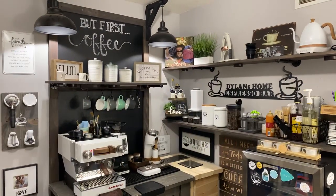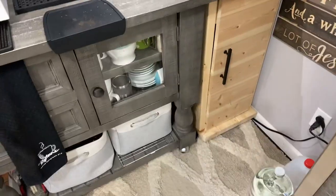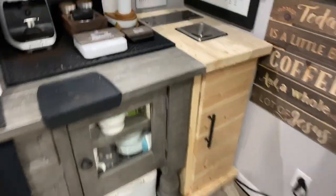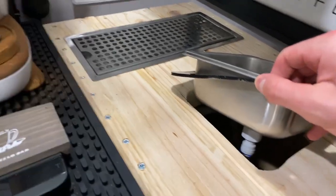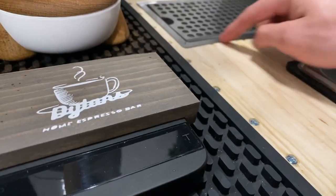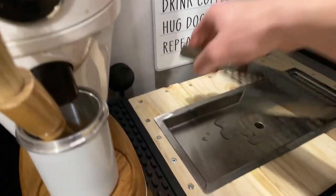Let me take you in for a closer look at how I installed everything. So this is what I made here — it's about the same height as my bar. I installed the pitcher rinser, and it's not too hard. It's literally a cutout hole where you can place it and it sits right in. Same with the drip tray — you just drill or cut out the hole and place the drip tray in.